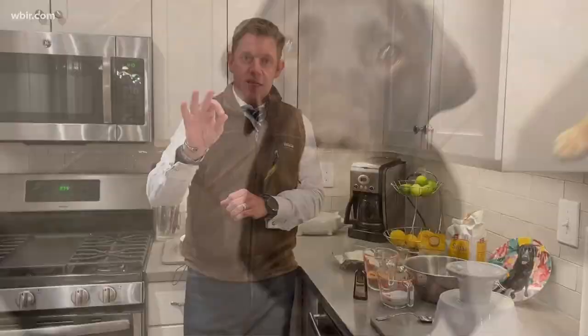We're back in one of my favorite places, the kitchen. I'm going to show you an amazing holiday recipe that only takes five ingredients. Your guests, your family, they're all going to be talking about it. Reindeer goo! Say that with me — reindeer goo.